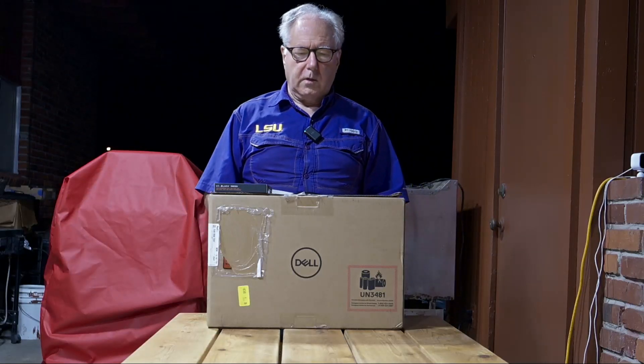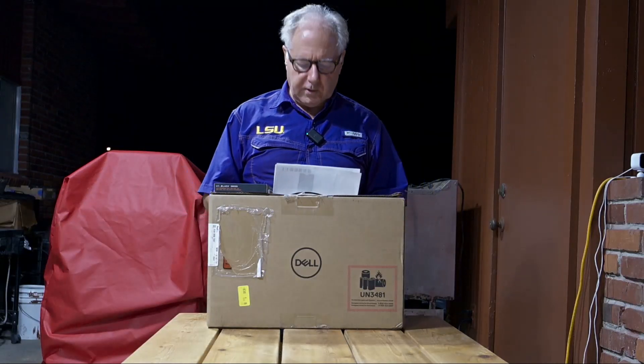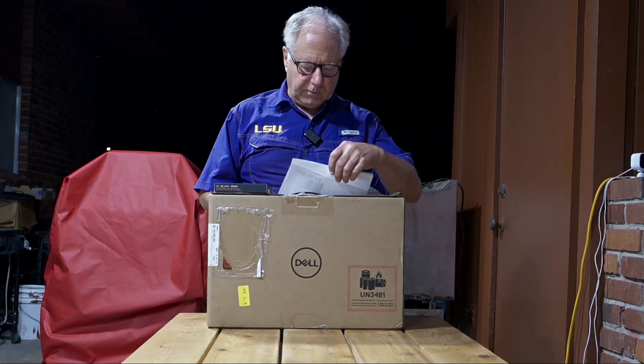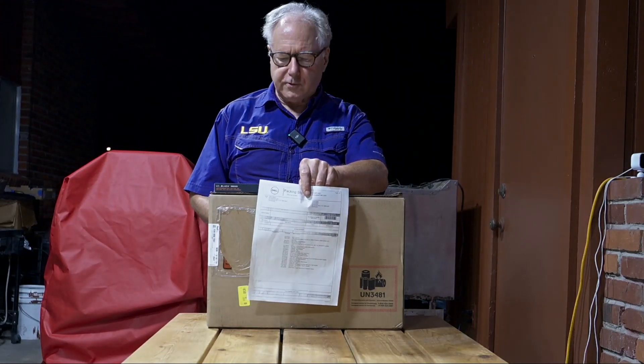Good evening. We are here for the unboxing of the Dell XPS 17 9730. Here's the packing list. I will go over the key elements of what's included.